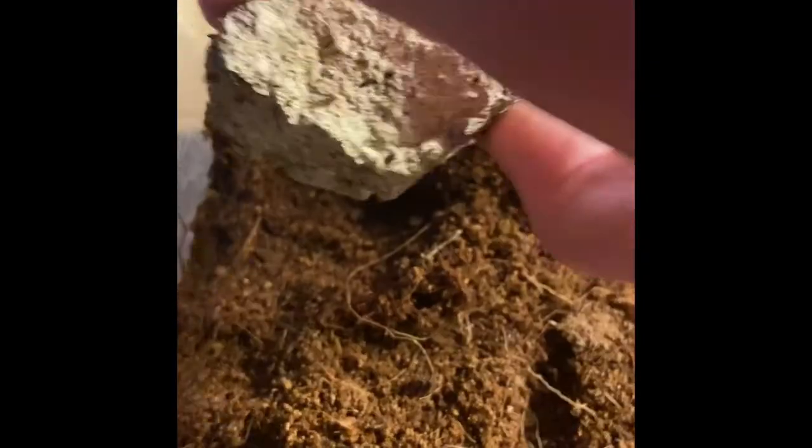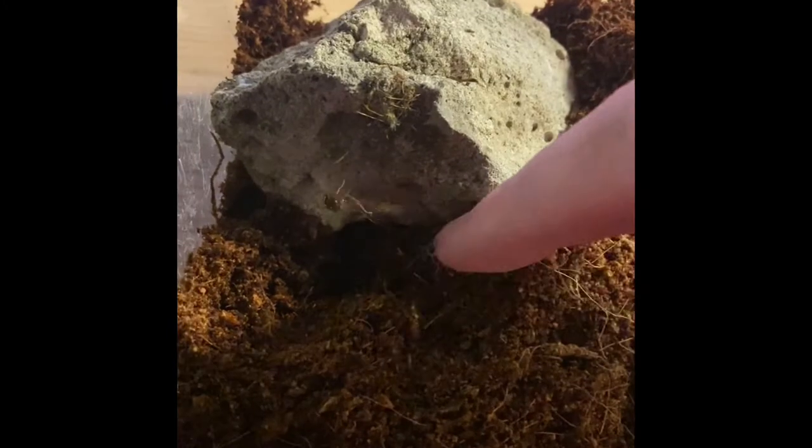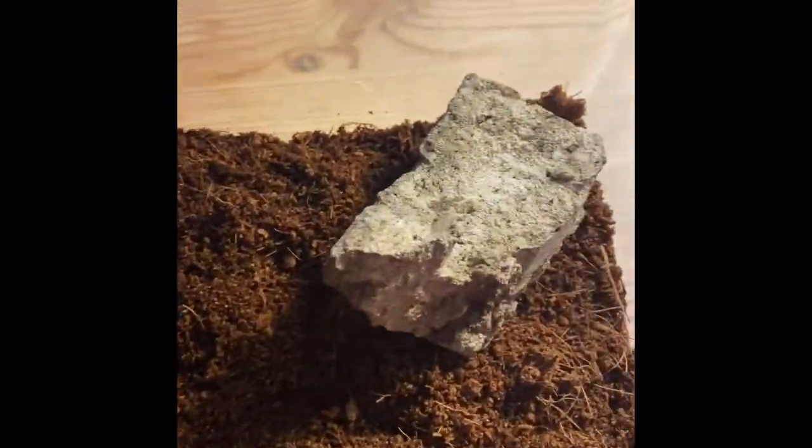I've got here a hide which they can hide under. So I might put that like that so they can get under. I'll just put that — this is what I've done anyway, but I'm just putting it back here so they can go under there. Make it easier for them.